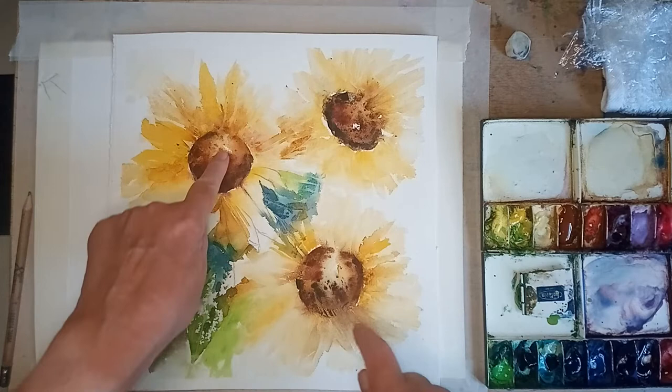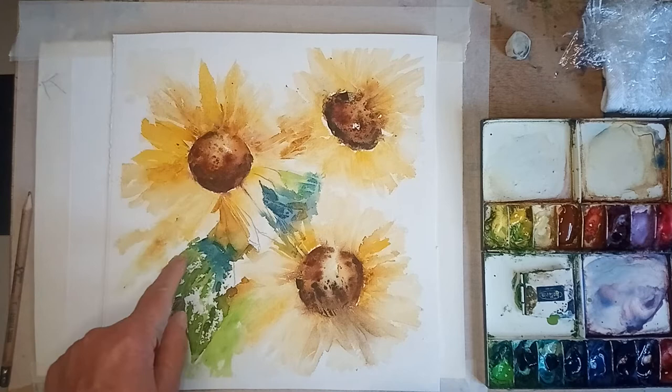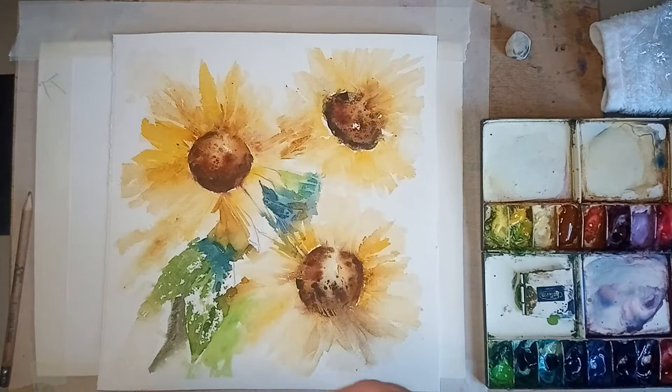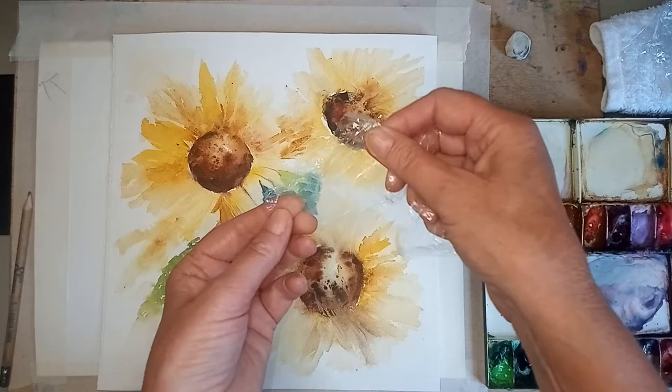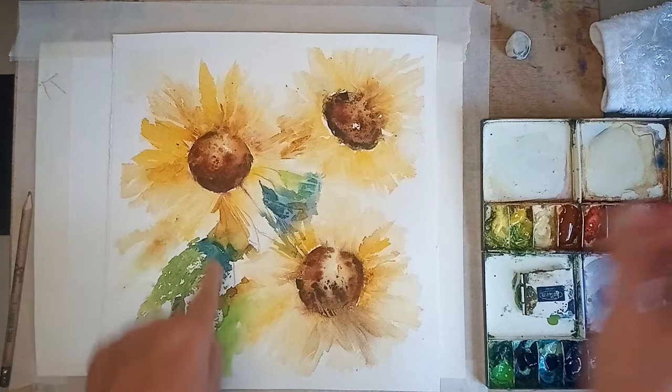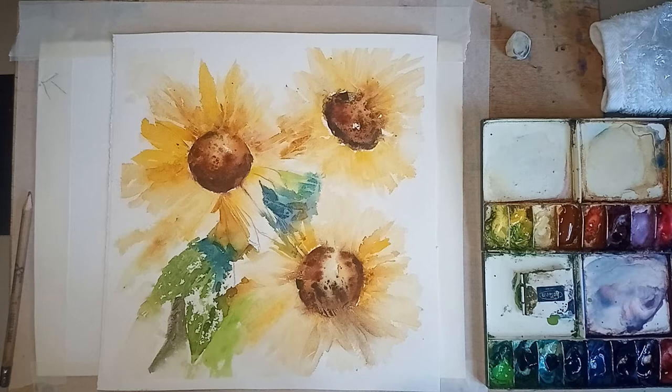I've done the circles of the sunflowers with gorgeous colours, trying to keep little bits of white on them - that is quite an important factor. Then I've just put the yellow down and used some cling film. I know some of you don't like cling film, but I've got lots of little sections pulled and torn - just little bits, not big bits - because we're going to put them around the flower.